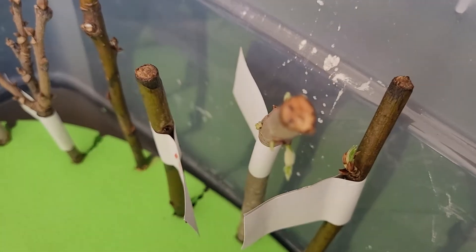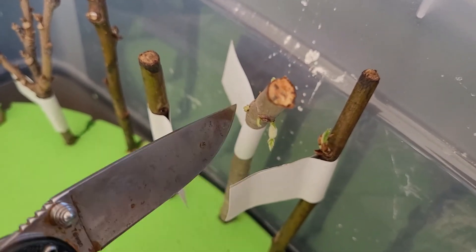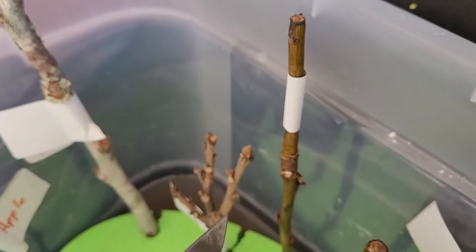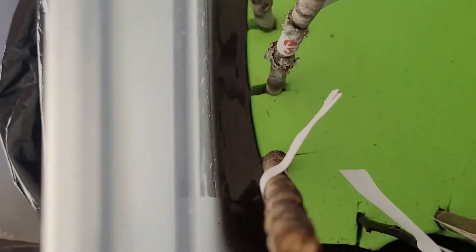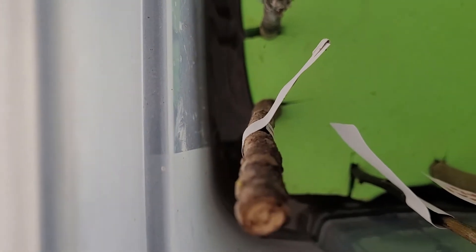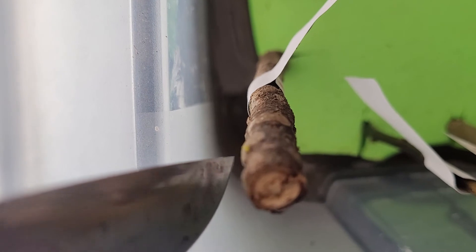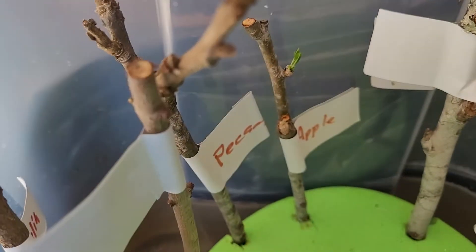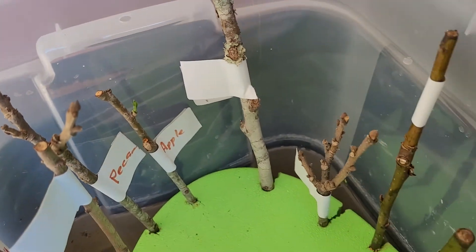As you can see, if I can get zoomed in, we've got new growth. A pear, the apple tree — a little bit if you can see that. Right there on the magnolia tree. We've got some on the apple tree. So we've got some new growth coming out.